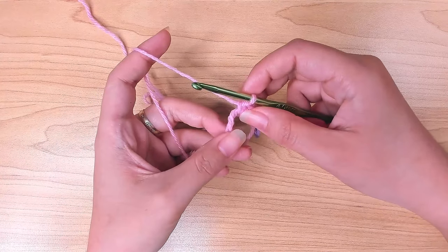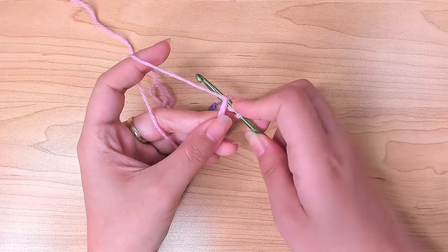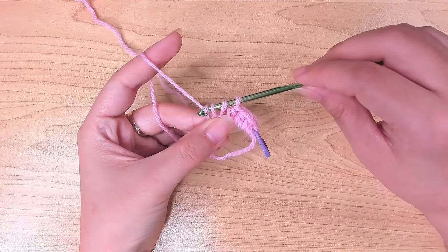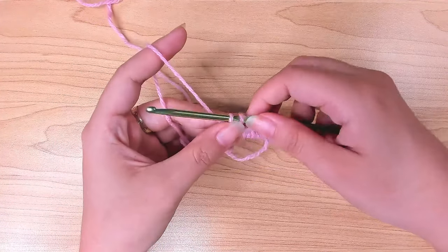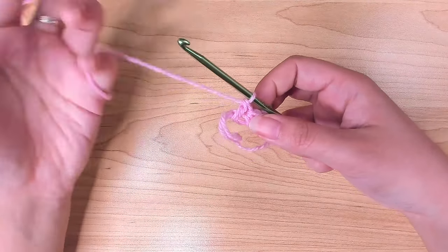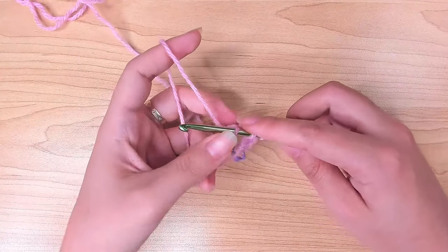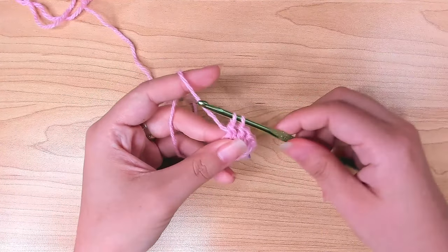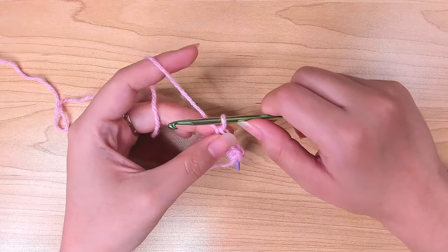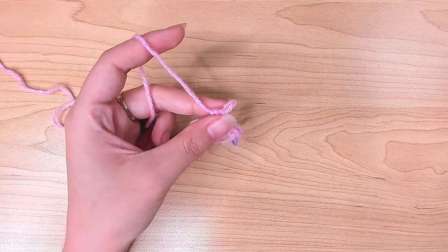Next, make two double crochets: yarn over, insert your hook, pull up a loop — three loops on the hook — yarn over, pull through the first two loops, then yarn over again, pull through the last two. That's one double crochet. Make a second one the same way: yarn over, insert your hook, pull up a loop, yarn over, pull through two, yarn over, pull through two. Then drop this loop — either pull it up and leave it, or place a stitch marker in it.